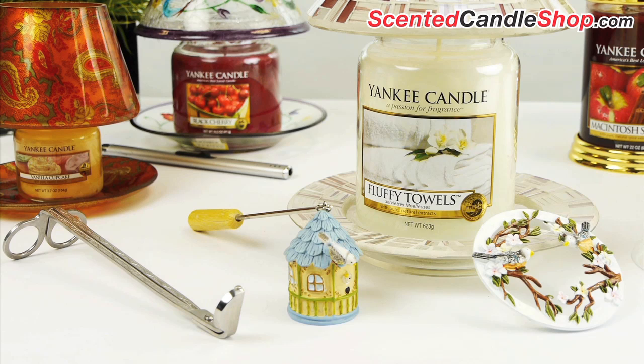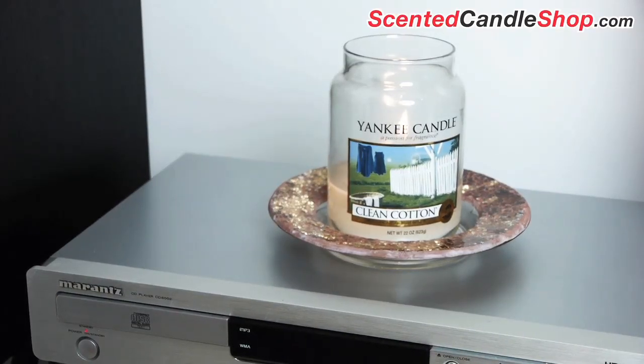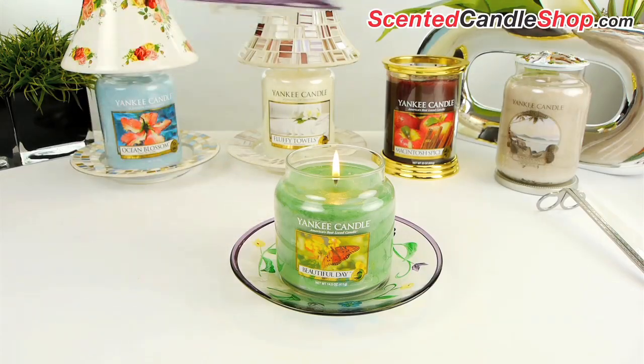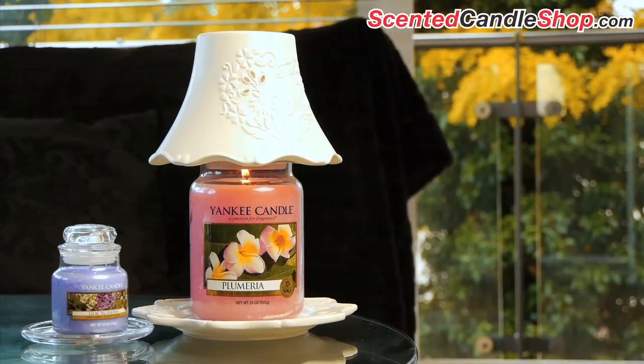A number of jar candle accessories are available to enhance your experience. Jar plates are useful for keeping the hot jar off sensitive surfaces, especially when your candle is near its end. Shades and jar toppers provide cover for your candle's flame. By keeping out drafts, the wick burns cleaner, resulting in less smoke and soot.